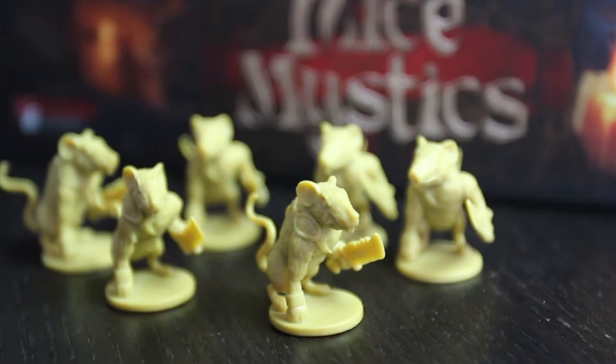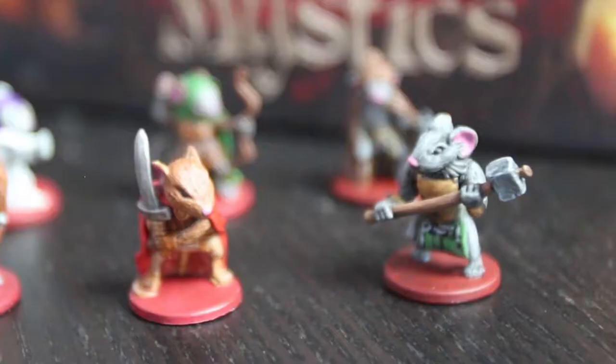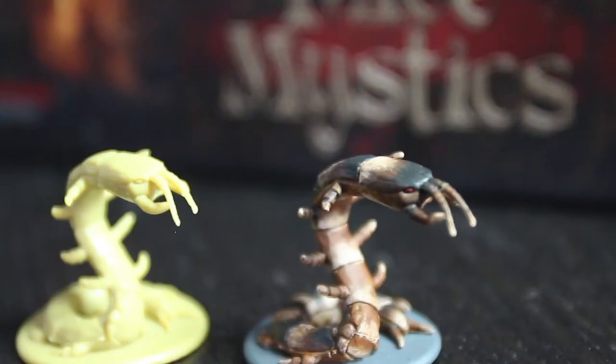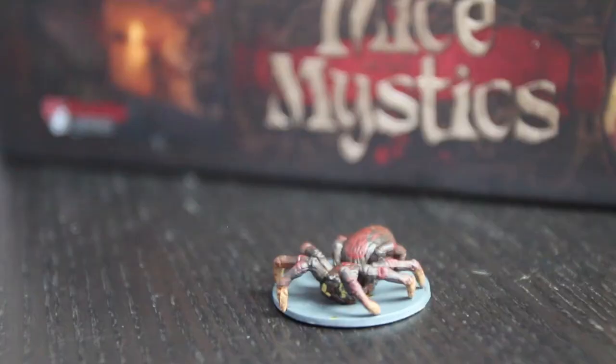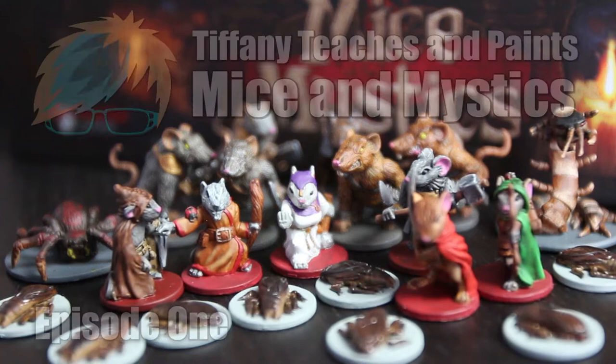Hello and welcome to the first episode of Tiffany Teaches Minis Painting. I decided to start this series because I'm not a war gamer — I wanted to paint minis from a set and a game that a lot of people have and might enjoy painting, and that set and game would of course be Mice and Mystics.